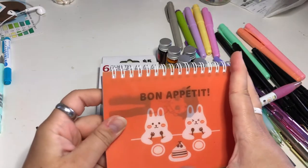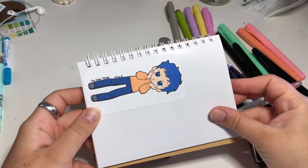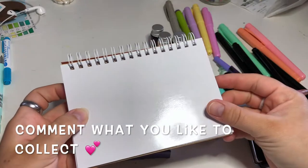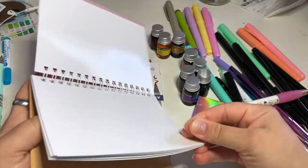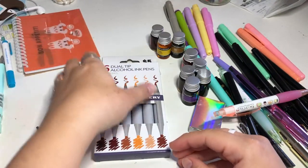There's this sticker book, and what it is is it's just all these blank pages that are like this thick material. It's really nice because you can put all your stickers in there, and because of the material it's very smooth, so you'd be able to easily remove and move your stickers around.